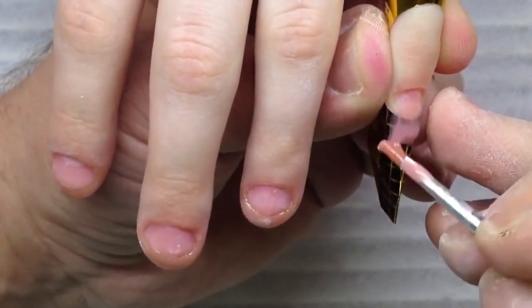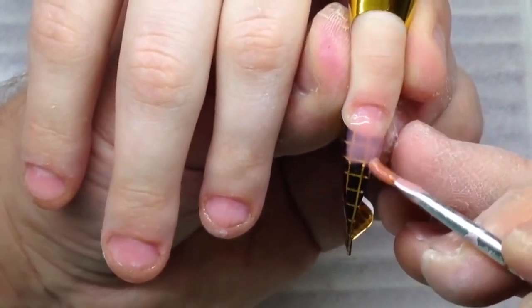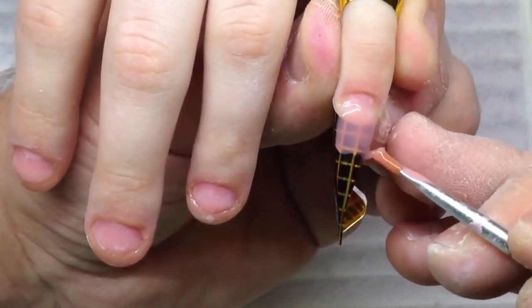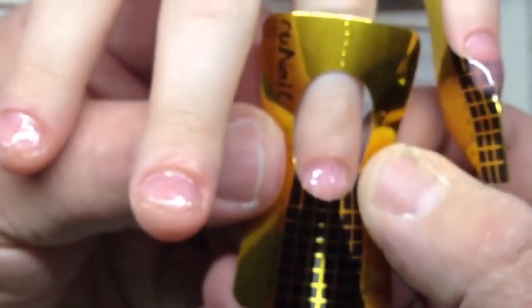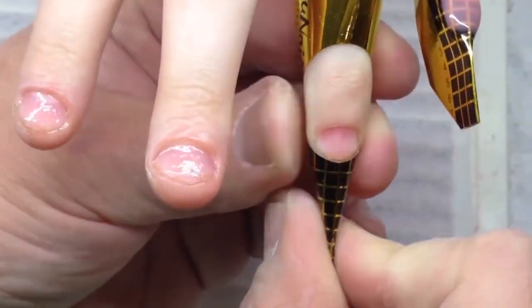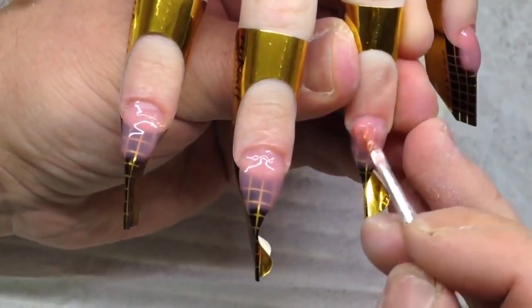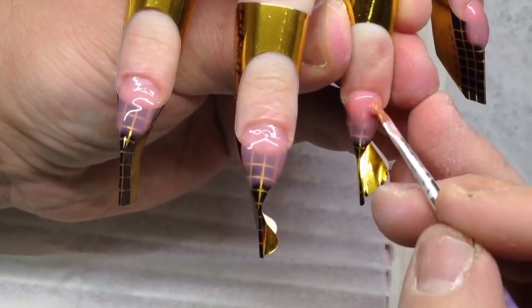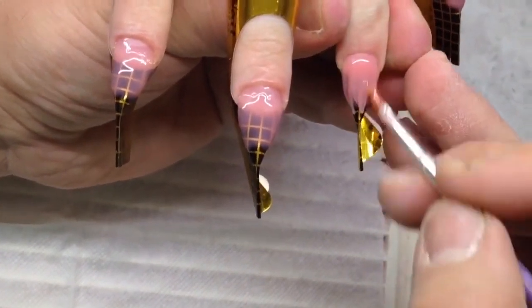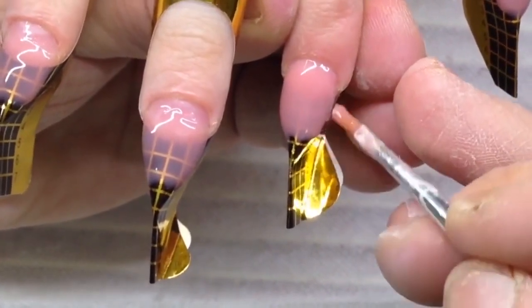In my next videos I'm going to show how to place the form properly, how to stick the tails, how to stick sidewalls, and how to cut sidewalls of the nail form properly. But if you are a professional, you can place the form without cutting it. Just take a look at the differences between working in a regular nail studio with regular technique and working as we do this.